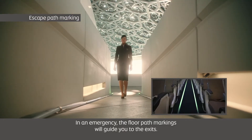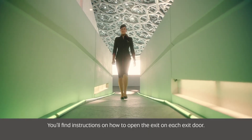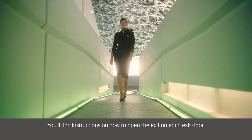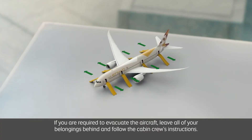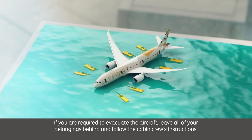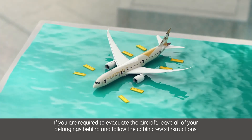In an emergency, the floor path markings will guide you to the exits. You'll find instructions on how to open the exit on each exit door. If you are required to evacuate the aircraft, leave all of your belongings behind and follow the cabin crew's instructions.